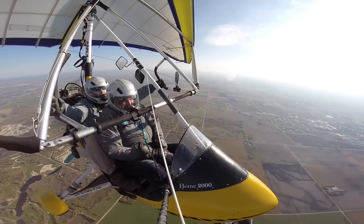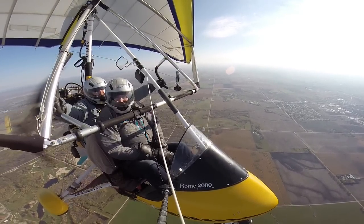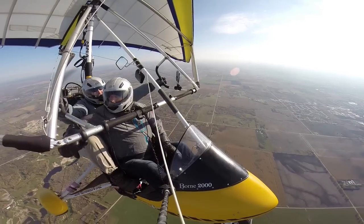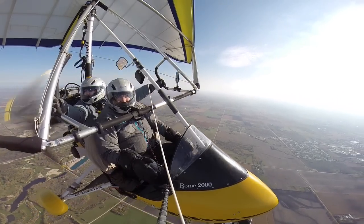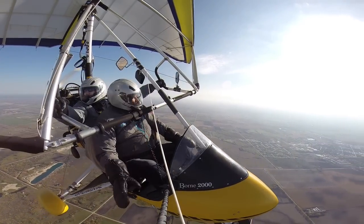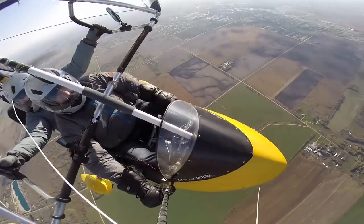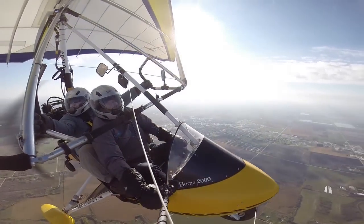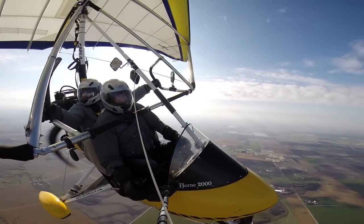That's perfect. See how level it is? Excellent. Beautiful. And now what we can do is turn to our right — look at your right wing tip, that's enough, just bring her around and we'll get a nice panning view. Now we're a mile high. Let's look straight down! That's our sky-high view — a mile high over Steinbach, Manitoba.